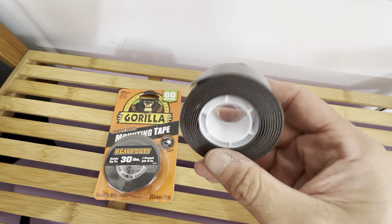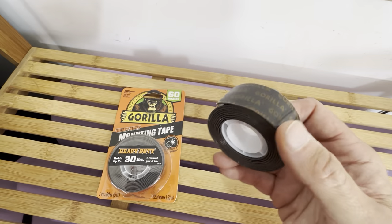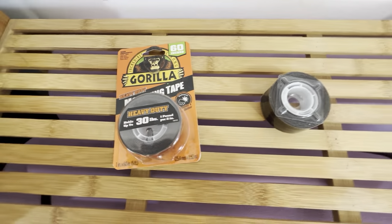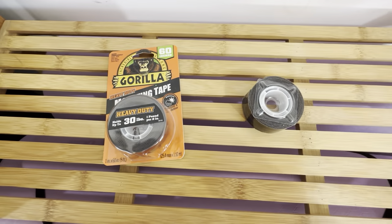It's pretty thick — you can see the thickness. This has a lot of different applications. It's rated up to 30 pounds. I've never tried it with anything that heavy. I used this for two applications recently.